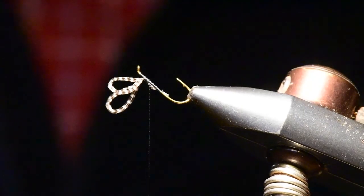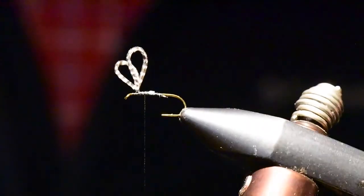Let me spin my vise around the wing and then turn it around so you can see the wing from all sides.